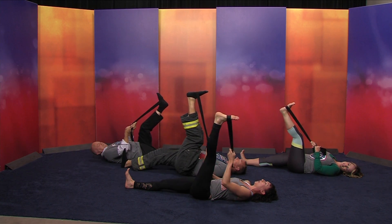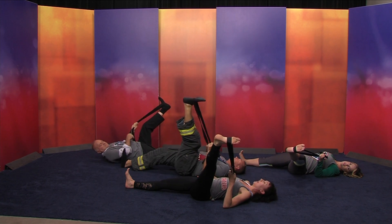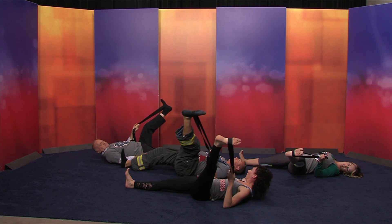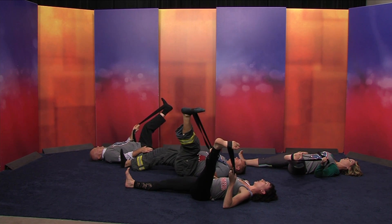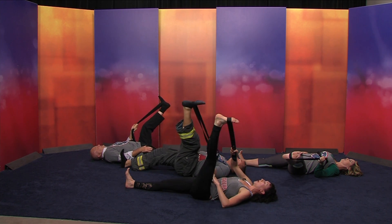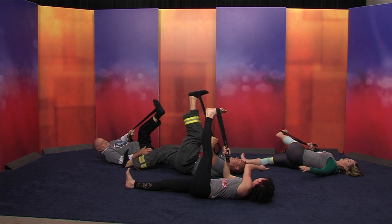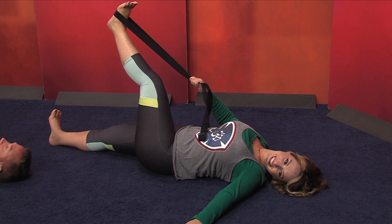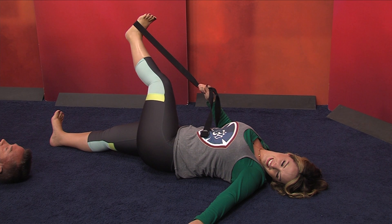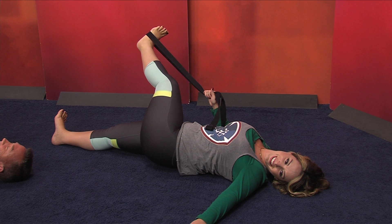From here, take your leg a little bit out to the left — you can put both straps into the left hand. It's a little bit easier if you put the right hand on the hip to keep the right hip down on the floor. Are you still pressing through the bottom of the right foot, or have you forgotten about it? Now let's take the left leg and move it up and over, crossing the body. It's important not to lift the left hip. Try to keep the pelvis on the floor and just cross the leg so it gets into the side of the leg.